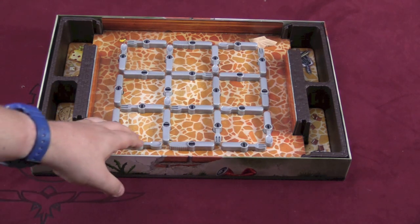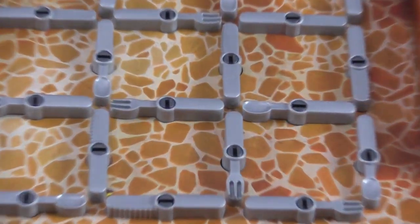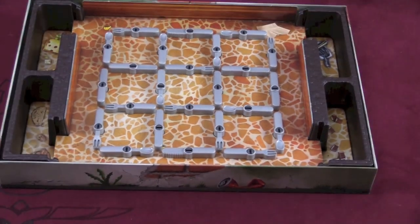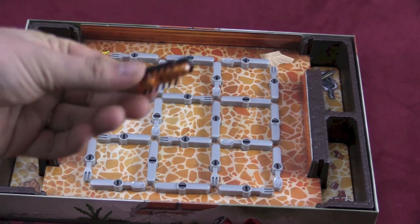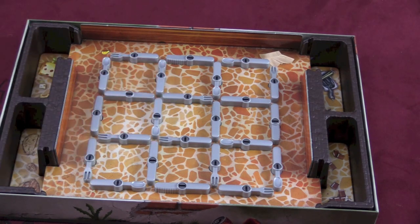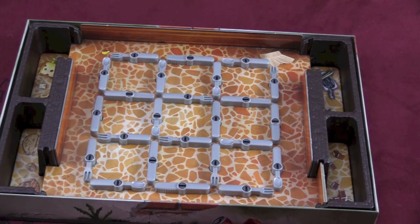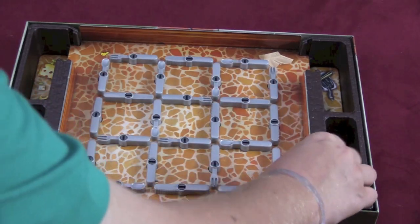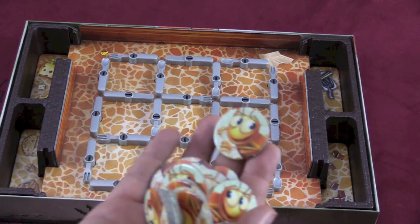When you take the lids off Bugs in the Kitchen, the game is actually there for you. You have to snap on all the different spoons and knives and forks, and you can see they're pretty easy to tell apart and they fit on very easily. There are four containers — you need the box for the game, essentially. You're playing a four-player game, and if you're playing with two or three players, you just use these pieces to block off some of the spots on the board.